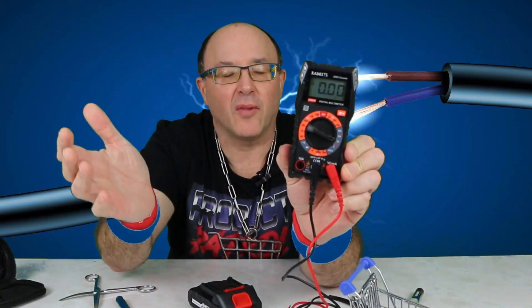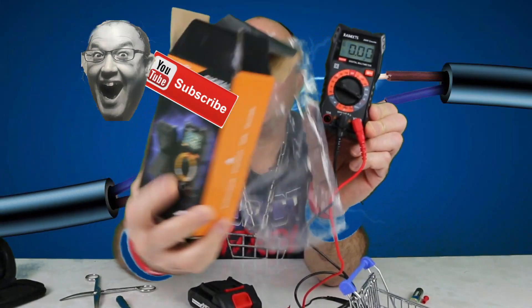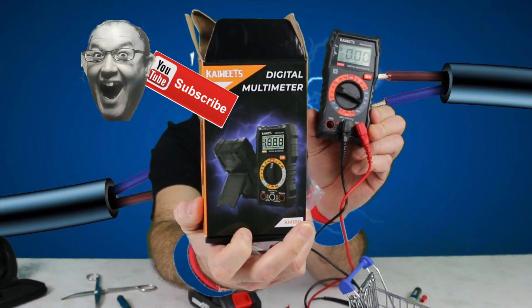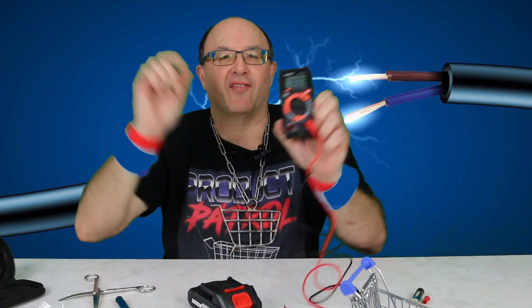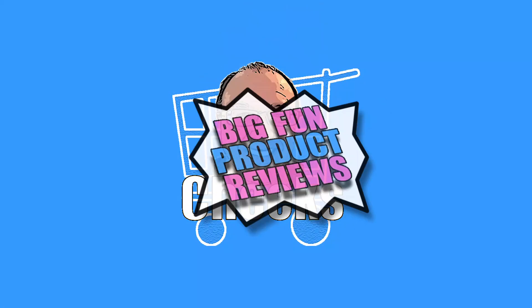So there you have a quick little multimeter unboxing — K-watts on Amazon. Anyways, thank you for watching. Live Life Loud, cheers — Cheeks out! We'll see you next time.